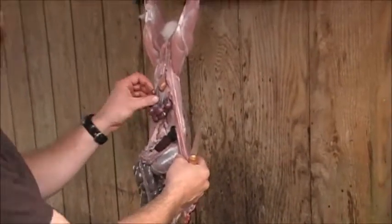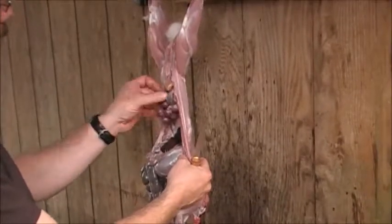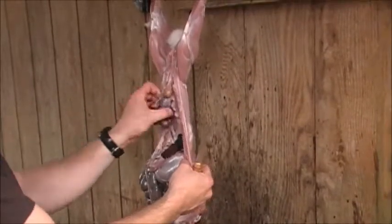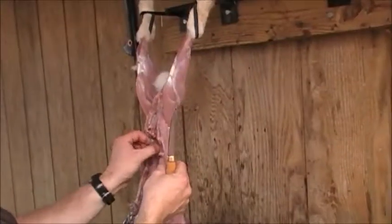This is one of our rabbits that got loose — it's been running around for a little bit. Looks like there were some babies in there: three, four, five, six, seven, eight. She wasn't far along, but let's open him up.